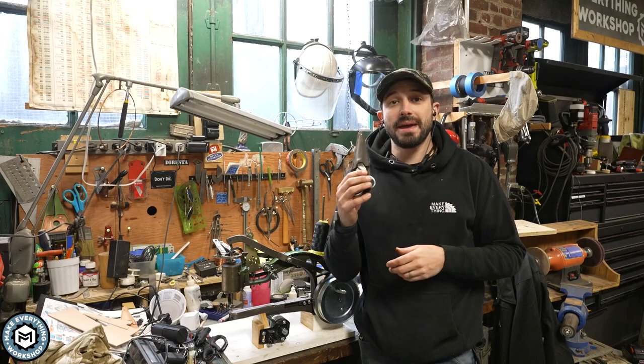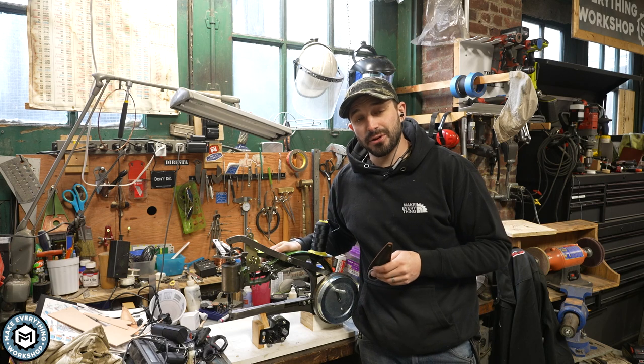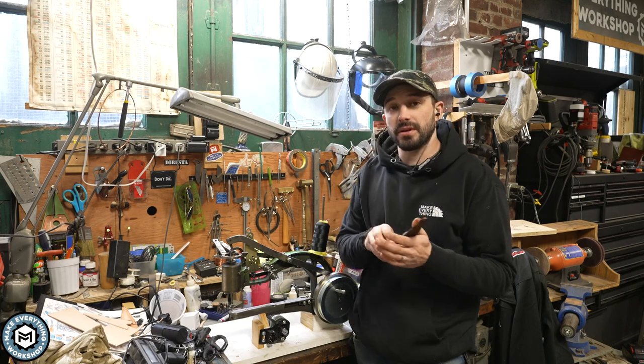Hey, I'm Chris Zepp from Make Everything, and today we are going to make a very simple leather sheath using the $115 leather sewing machine for the pair of scissors that I just made.